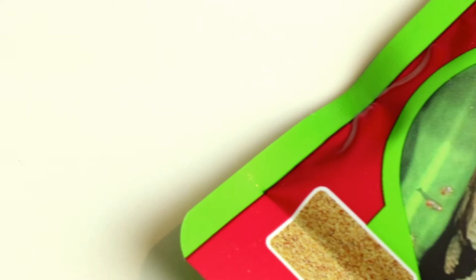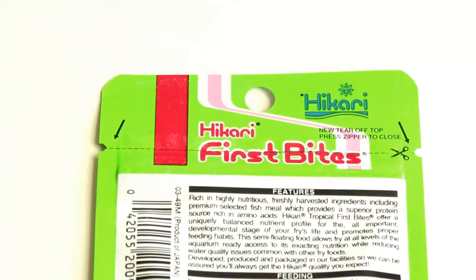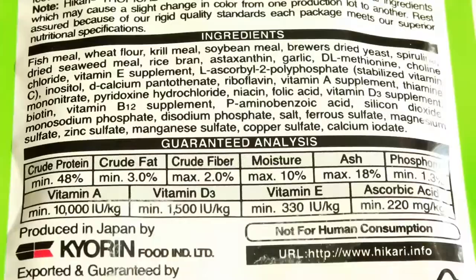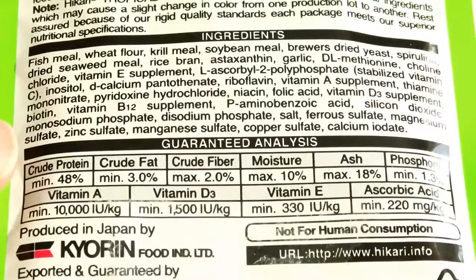Hikari First Bites have everything you would expect from a food made for tiny fry. It's got a nice high protein content at 48% and it contains all the micronutrients, amino acids, and everything that a fry needs in order to grow nice and strongly.